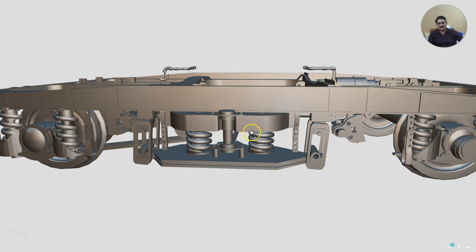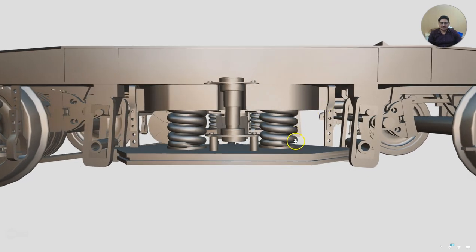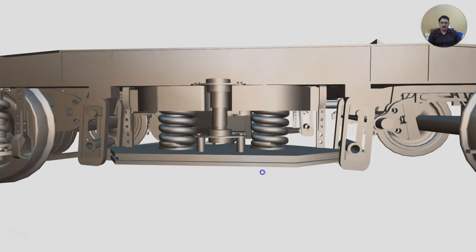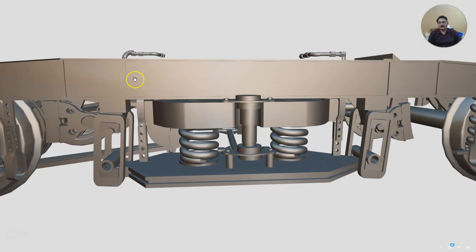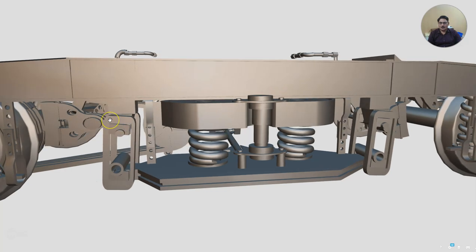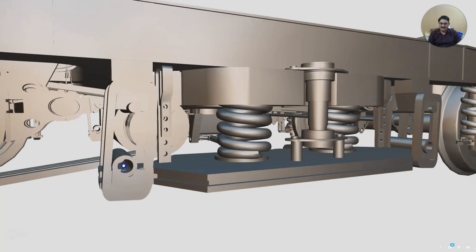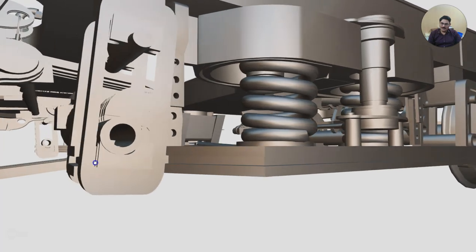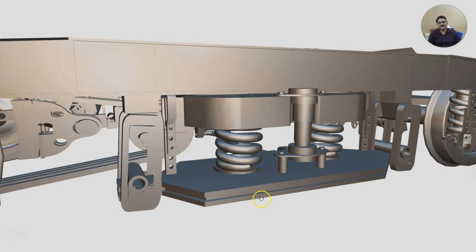Looking at the secondary suspension, the bogey bolster is supported on two helical springs called the secondary suspension springs. This secondary suspension spring rests on washers, and the washers rest on a plank called the lower spring plank or lower spring beam. The secondary suspension lower spring beam is connected to the bogey frame with the help of an assembly called the BSS assembly — BSS means bogey secondary suspension. This lower spring beam has a bracket here with a pin going inside. This is supported on a component called the hanger block, with two hanger blocks above and below. This component is the BSS hanger — bogey secondary suspension hanger.